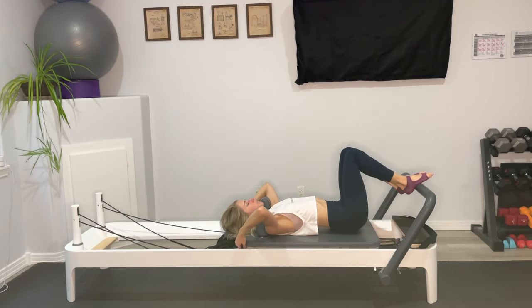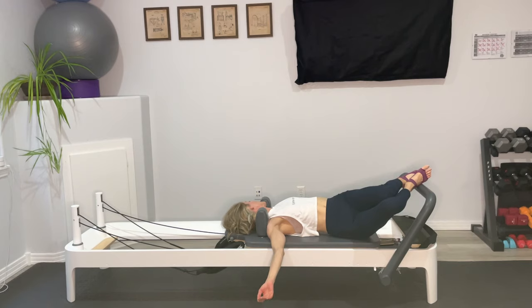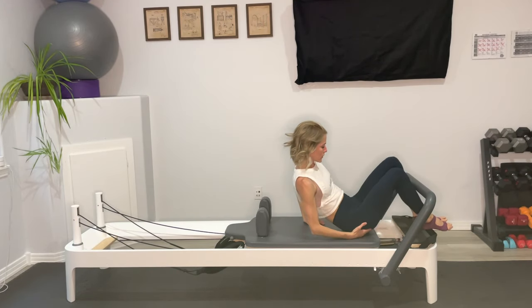Go ahead and rest back, hang up those straps. Arms come out to that wide T, let them be heavy. Drop your knees to the right and look to the left — just breathe here. Drop your knees to the left and look to the right. When you're ready, draw back to center and let's go ahead and sit ourselves on up.